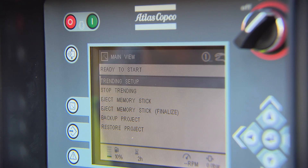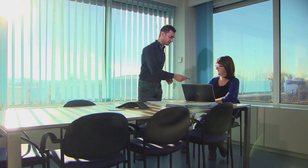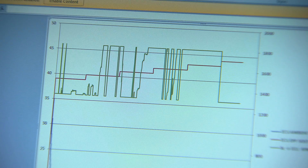The key has enough memory to store parameter information for over 8000 working hours. Plug the USB key into your computer and copy the data. You can use Excel for analysis.